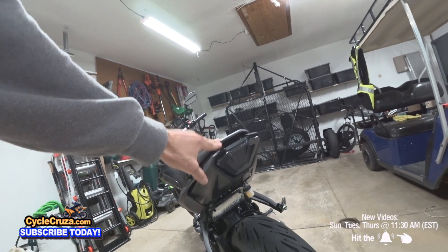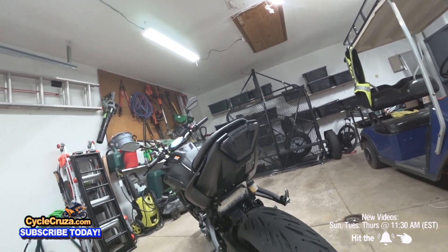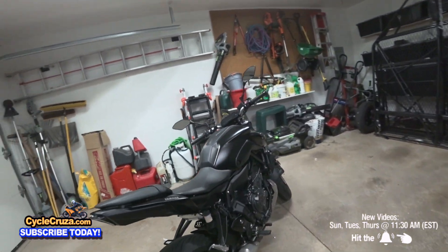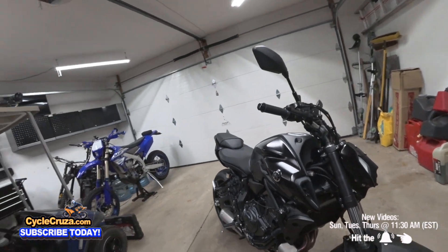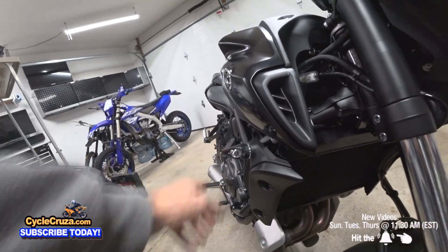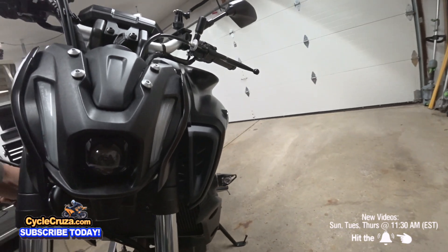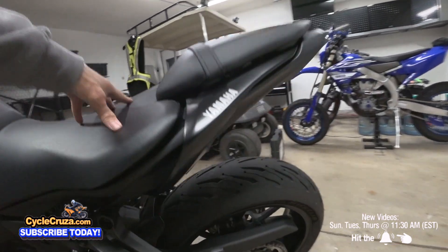I'll turn the bike on in a moment, but I just want you to see it without the lights on - that looks sick. So clean, so fresh and so clean. Look at the turn signals - these are the Mech GT-R front turn signals with the halo light modules. Look how small these are compared to the stock signals. And I got the license plate light too - you've got to get that extra. And of course you've got the block off plate here.